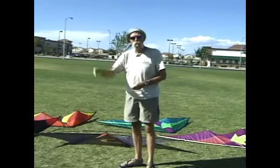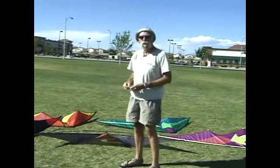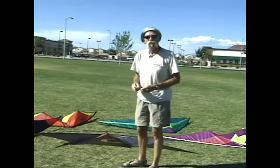Howdy. Cory Jensen, Wind Power Sports, Las Vegas, Nevada, baby. Winds died down a little bit this afternoon, so we've got a few moments to go over some of the details.